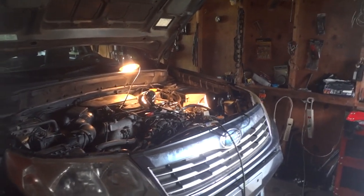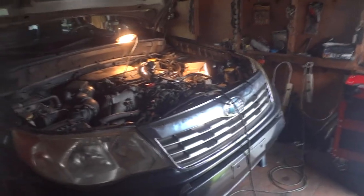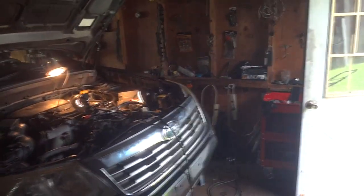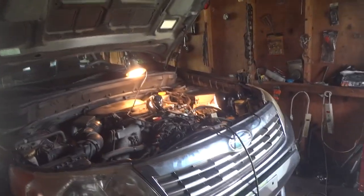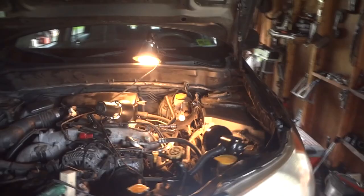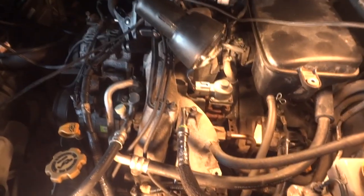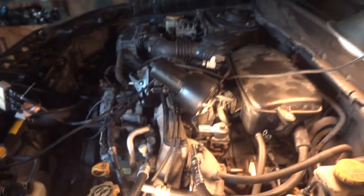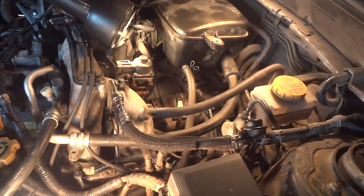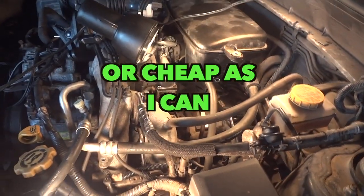Hello YouTubers, thanks for checking out my channel. You probably have some interest in this Subaru cylinder number four modification for running a cooler cylinder, so you don't get detonation, pinging, and all that. The knock sensor goes crazy, sends a signal to the computer, and tries to retard the timing. There are some videos online on how to do this, but I'm going to try to do this and keep the cost down — basically next to nothing.